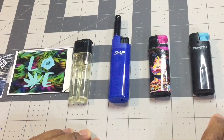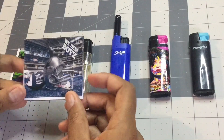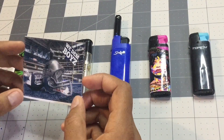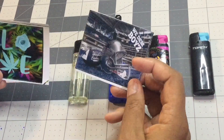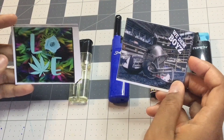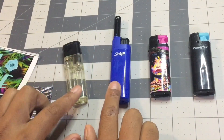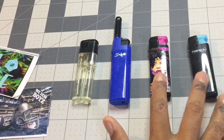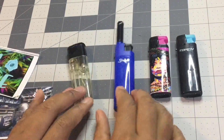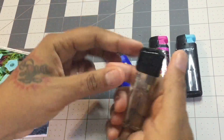These are the different lighters that I use, and these are the stickers that I printed out in my previous video. These stickers are 2.75 by 2.34, and that's my standard sizing for all of my lighters. These two lighters came from Dollar Tree, and these two came from Dollar General. These are torch lighters, this is a refillable flame lighter, and this is just a regular electronic lighter.